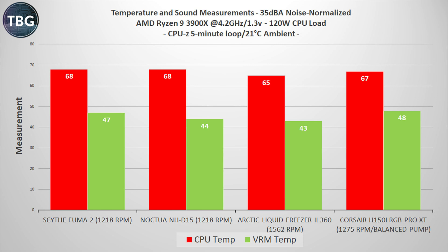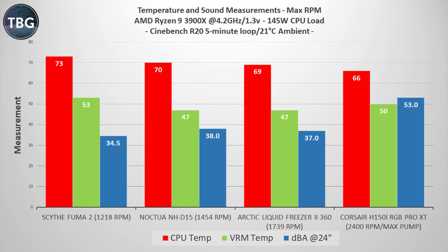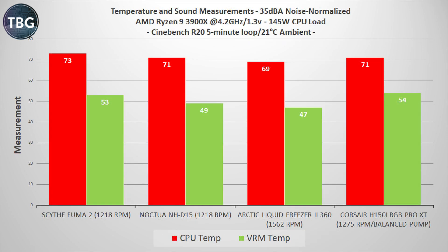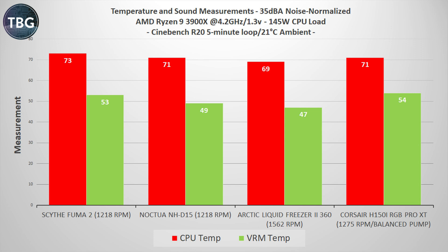At noise-normalized levels, the H150i is actually behind the Arctic model, but still ahead of the Noctua NH-D15, which is actually a pretty good place to be. Turning up the heat with Cinebench R20 — about 25 watts hotter than CPU-Z — we see the Corsair cooler again getting ahead at maximum RPM: 66 degrees versus 69 for the Arctic and 70 for the Noctua NH-D15. But again, this is at 53 decibels, and once noise-normalized, Corsair falls behind the Arctic and is actually tied with the Noctua NH-D15, and notably has the worst VRM temps. So if you're an extreme overclocker, this may not be the right choice for you.